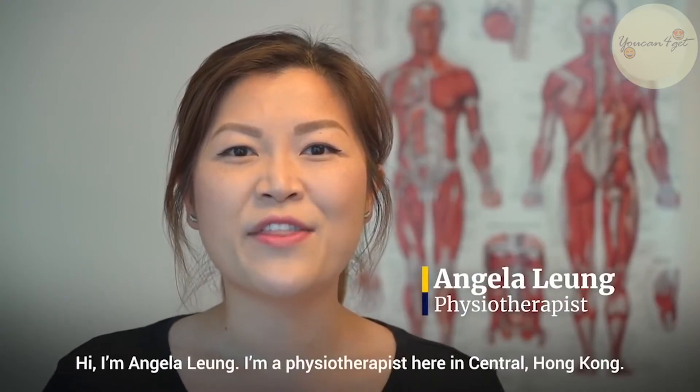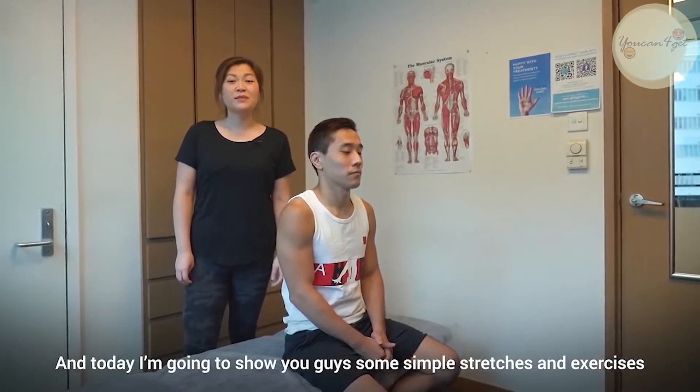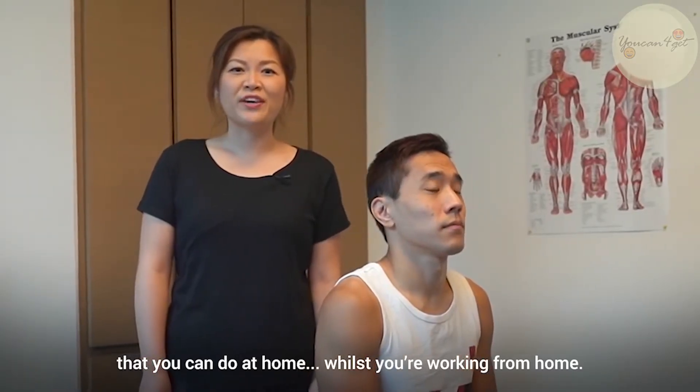Hi, I'm Angela Lang. I'm a physiotherapist here in central Hong Kong and today I'm going to show you guys some simple stretches and exercises that you can do at home whilst you're working from home.